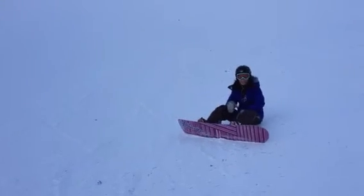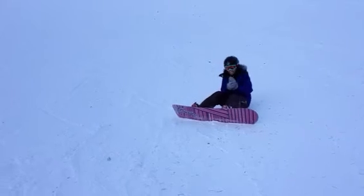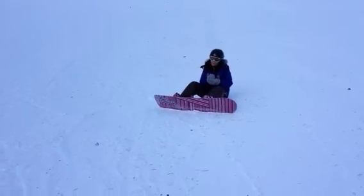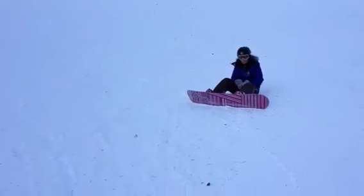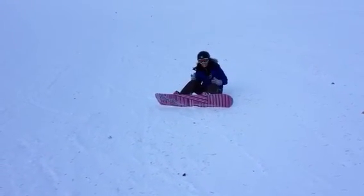You just did your first black diamond. How do you feel? Good. Did the mechanics change? Relax. Use your feet. Use your knees. Trust it. Trust it.